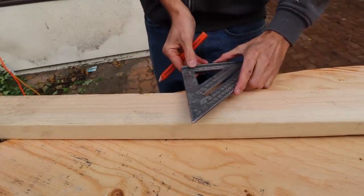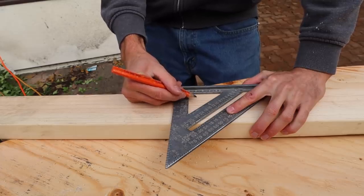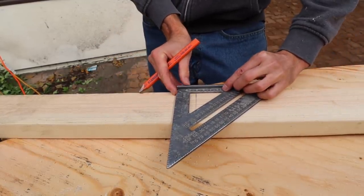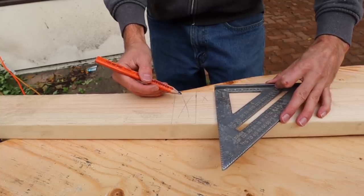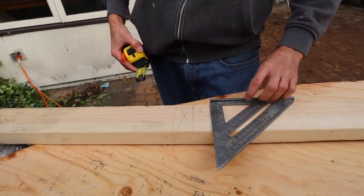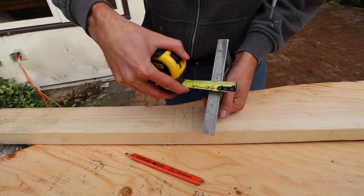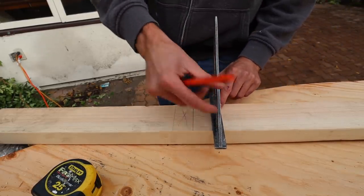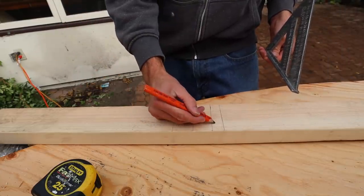Next, a couple of quick things about the speed square. Obviously we mark our lines right there. Let's say you're doing layout on a plate — right here is your inch and a half mark and now you've got the width of a 2x4. If you need to mark two of them, which is often the case, there's another mark right here for your second 2x4. Now every square might be a little different. In this case, this is one inch right here, and often if I need a quick three-quarter inch mark — it's actually just a hair over three-quarters — it's close enough in most cases, say for accounting for sheathing. I can just put that right there and make a quick mark.